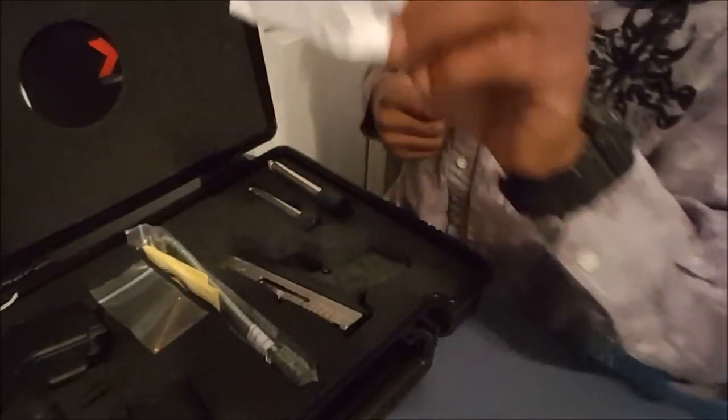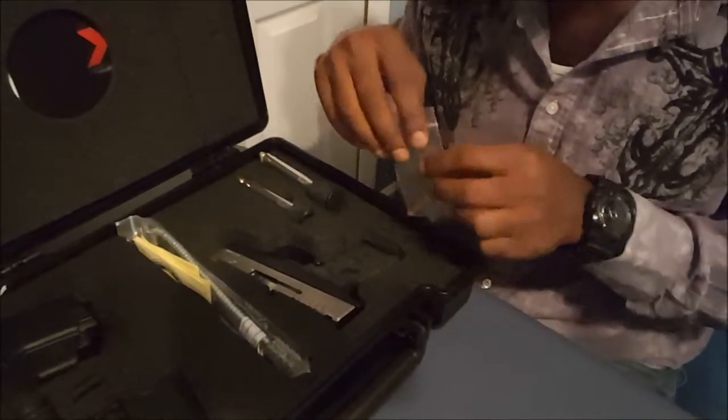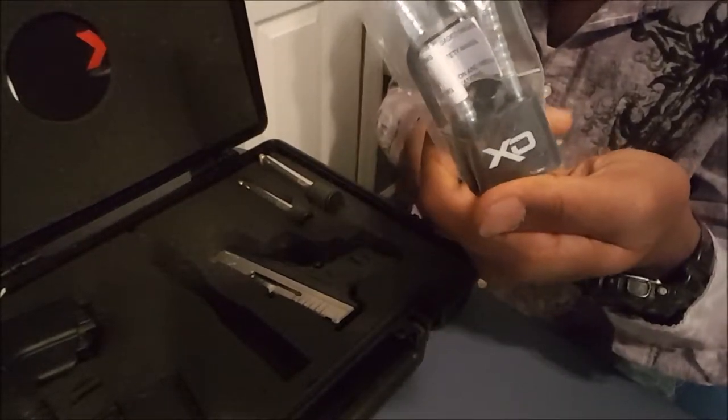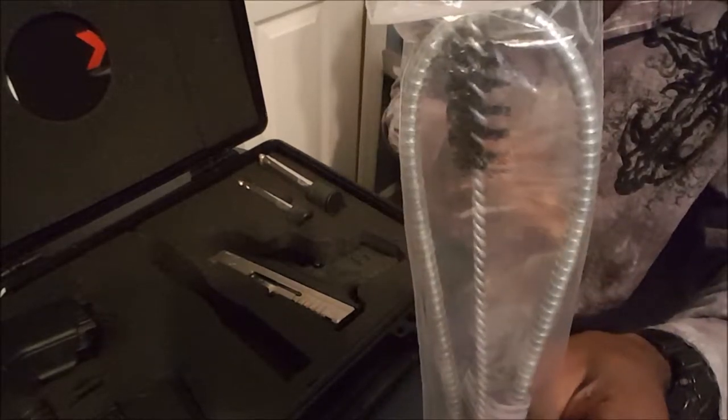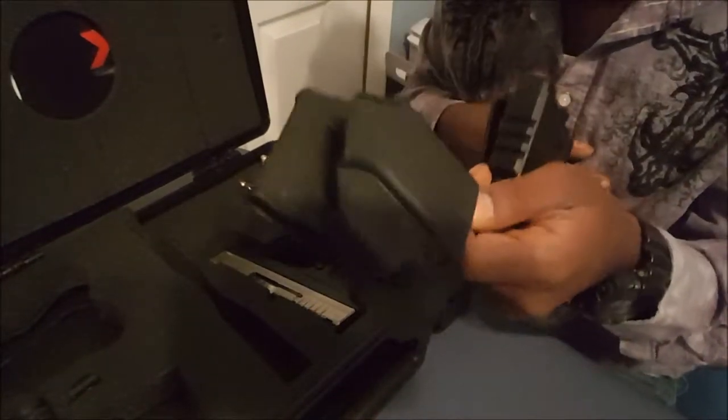Now getting to here, we got your spent casing. Basically, what this casing is for — it lets you know that the gun works so far. Then you have your extra fiber optic sights for the front sight on your pistol — you'll see it when I pull it out. You got more papers, a lock with an allen key and a brush — looks like a barrel brush. You come with your dual magazine holster and your outside-the-waistband paddle holster. We'll talk more about those later.